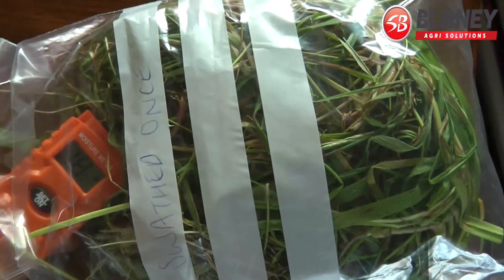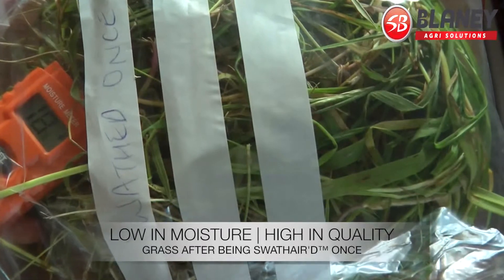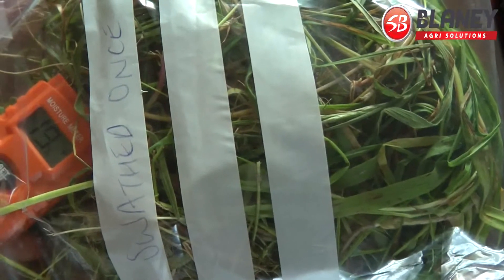So if we take a reading from the grass that was swathed once, you'll see it's reading 15-18% moisture. That'll be compared to over 30% on the unswathed grass.